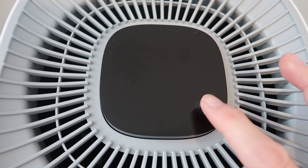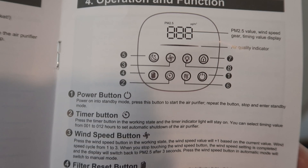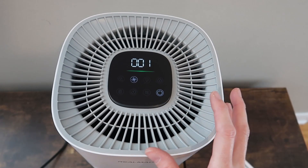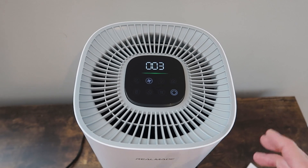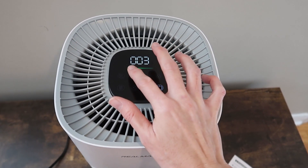Look at this smart LED touchscreen. Thankfully, the instruction manual has a guide to all the buttons and options. This is the lowest setting, then two, three. Even on three, it's not super loud — it's like a fan. Really quiet, running at just 25 decibels.